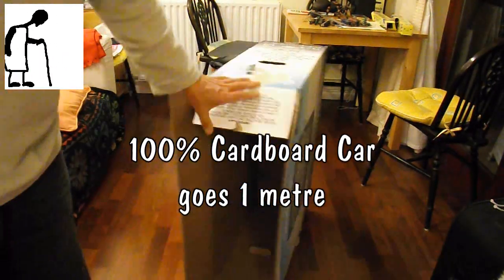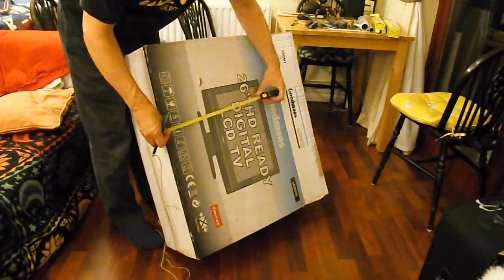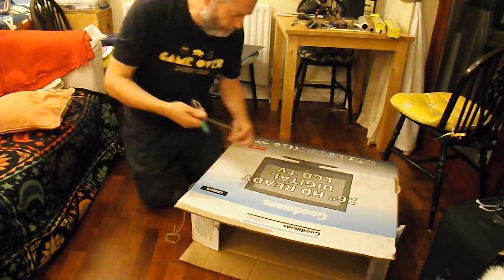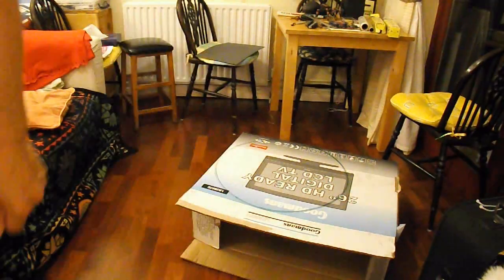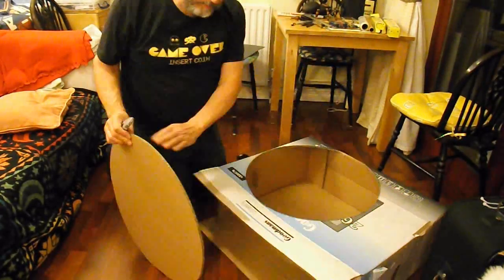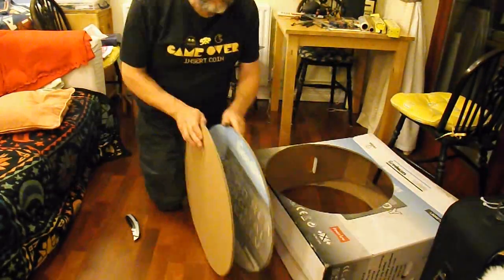Hi guys, I've got a request from Chao Artus to do a 100% cardboard car that can travel one metre. So no hot glue, no rubber bands for power, just cardboard. My plan is to use this big box and I'm going to cut some big wheels out of it and the chassis, and see if I can make a car that's going to roll under its own weight, or at least using some gravity to make the wheels turn, but only cardboard.